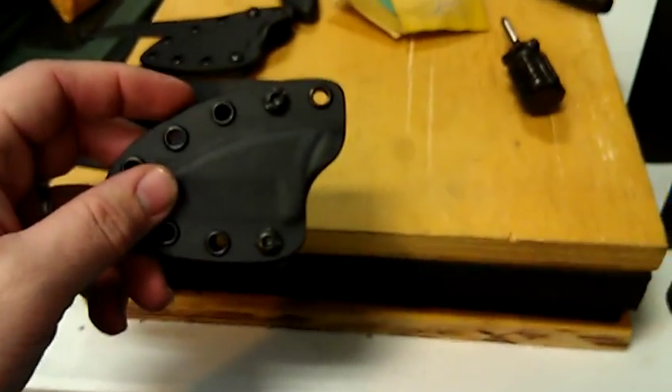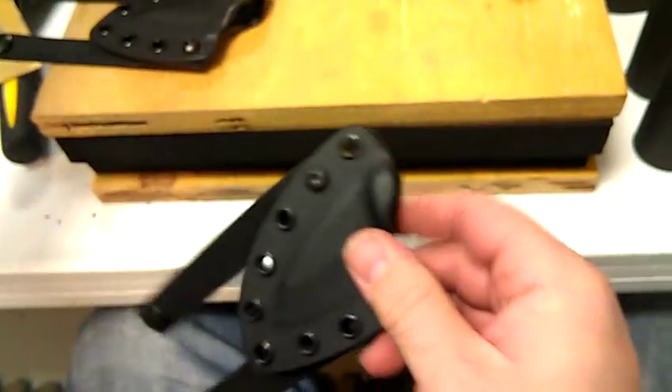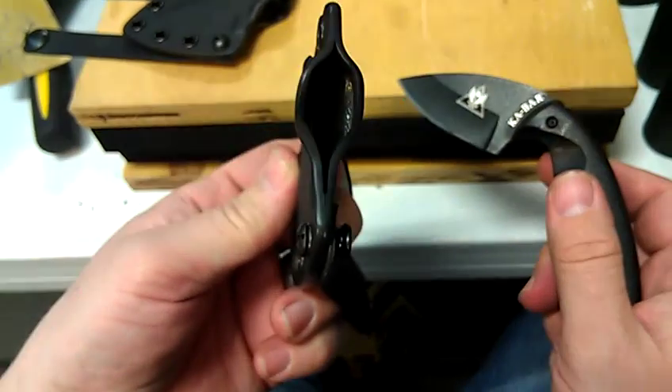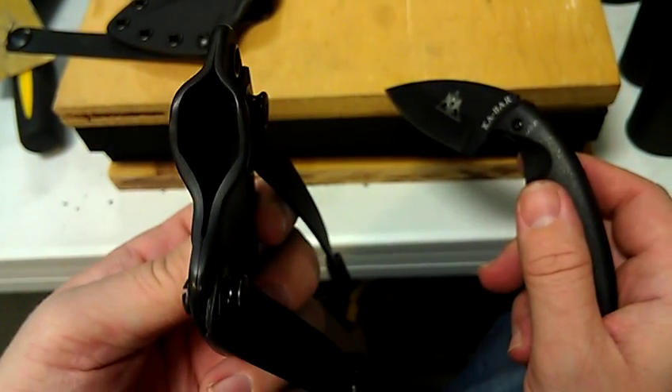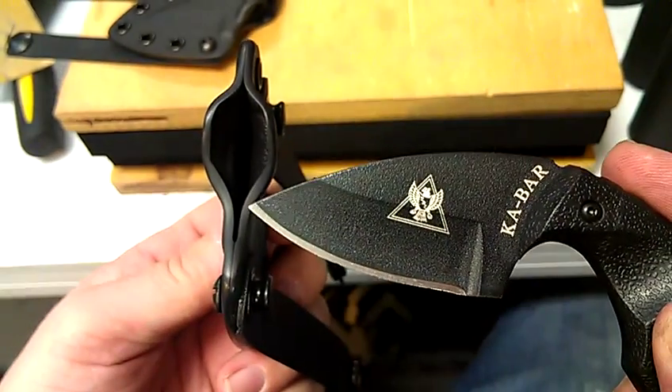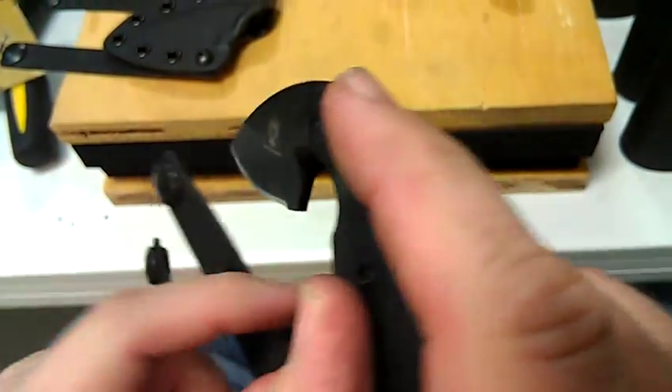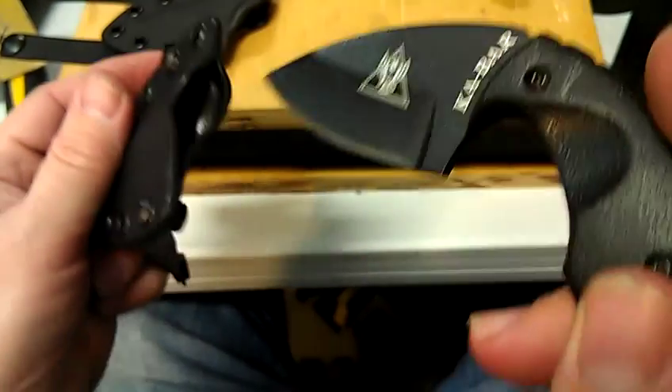Every once in a while I get a question saying that their knife sheath is too tight. They send me a picture and show me that the gap is too small, that it won't fit because the back of the blade is too big.